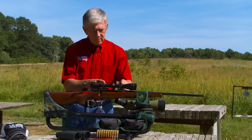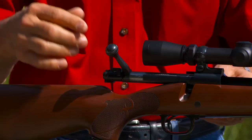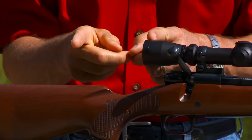This scope was mounted back at the shop. The base and ring screws were properly torqued and the crosshairs leveled. I also set the scope as far forward as possible for maximum eye relief.